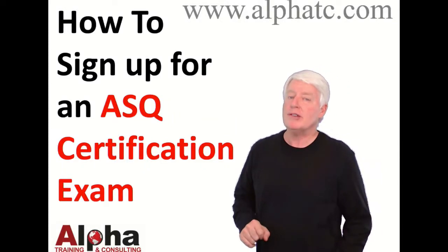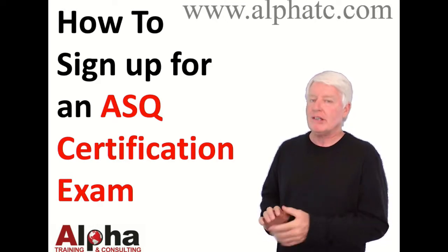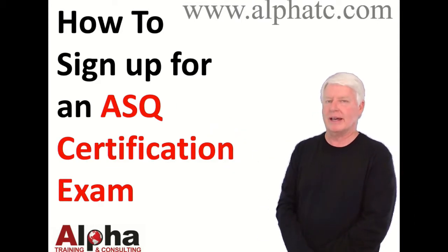Hello, my name is John Lee and I'm the president of Alpha Training and Consulting, where we've helped prepare people for ASQ certification exams. Today we're going to talk about how to sign up for an ASQ certification exam.